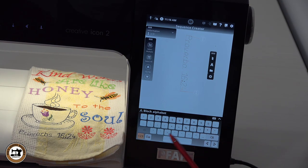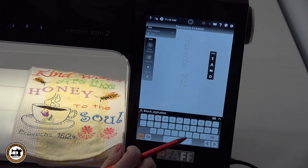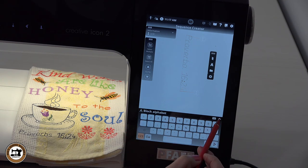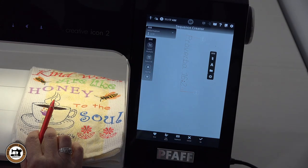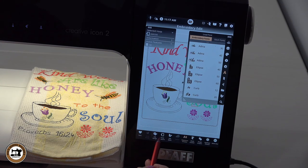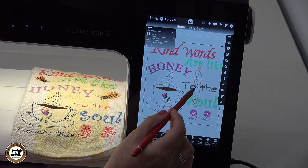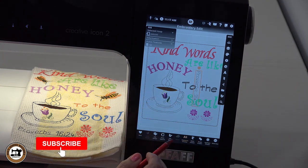Since we're going to be embroidering this on the embroidery side and not the sewing side, it opens into the sequence creator. In this field we have the same option where we type in our words or phrase. Since this phrase is from Proverbs 16:24, we're going to type that in — uppercase P, lowercase ROVERBS, space, then in our numbers category: 16, colon, 24. If you make a mistake you can always use the backspace to correct it. Once we're done, we don't have all the editing capabilities we did on the embroidery side, so we close out of our letters.